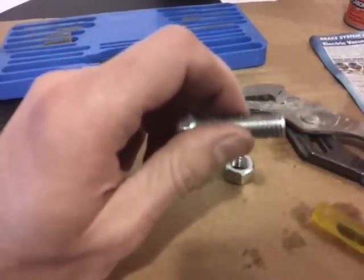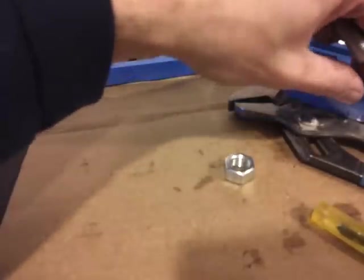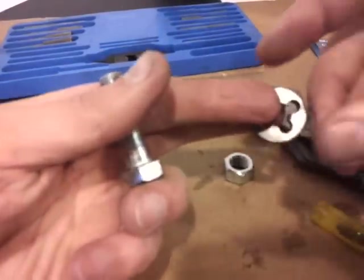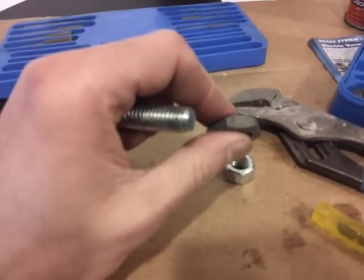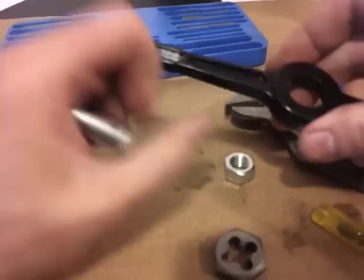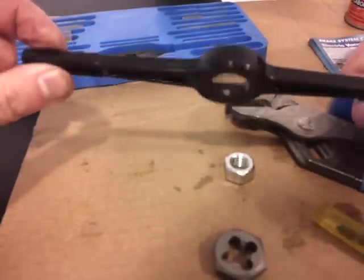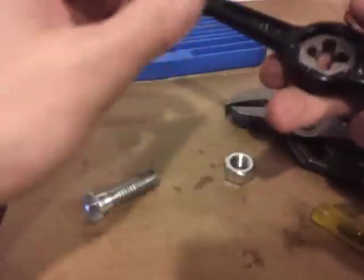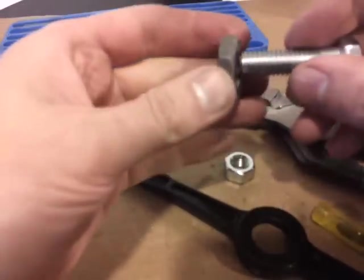Now you find the particular die for it, which I believe is this one — this is 14. That is what it looks like. This kit comes with a little die holder that you can also turn, which looks like this. So what you do is you put the die in here. You could start on the threads either way.